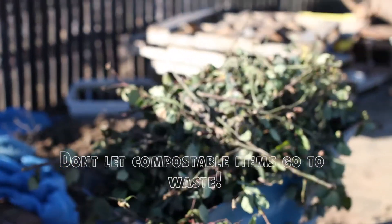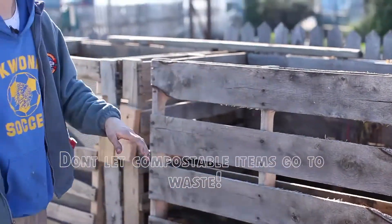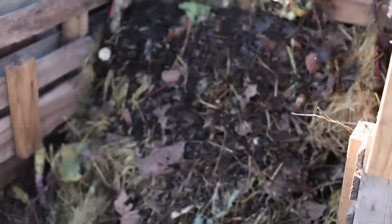You start by combining everything into one pile and placing it in this first bin. You want to turn it about four to five times in the first 10 days — a very essential part. It's easy to remember: just about every other day you turn it, and then you can start bringing it over to the next bin.